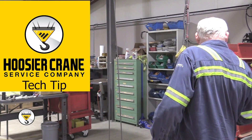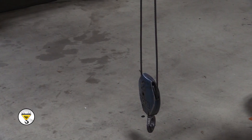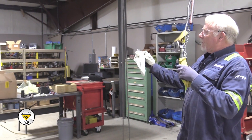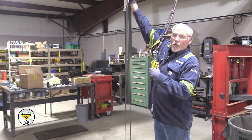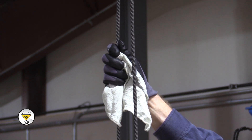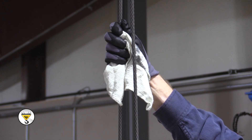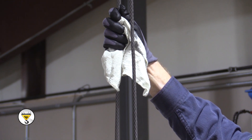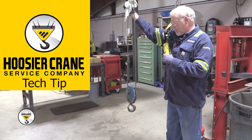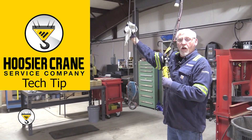The first thing we'll do is run our wire rope to the lowest position on the floor. Then we want to take a rag and get a hold of the cable — I like to just run it up. If there are any broken wires or any deformations in the cable, you'll be able to feel it. As we're inspecting the cable, we're also looking for any kinks or anything that might cause this cable to no longer be any good.